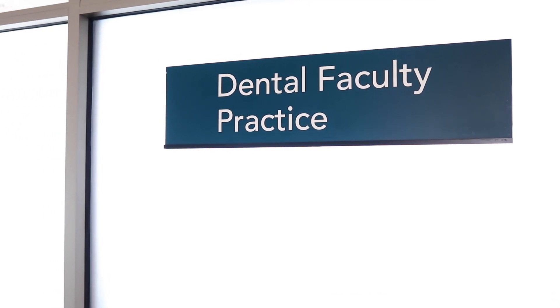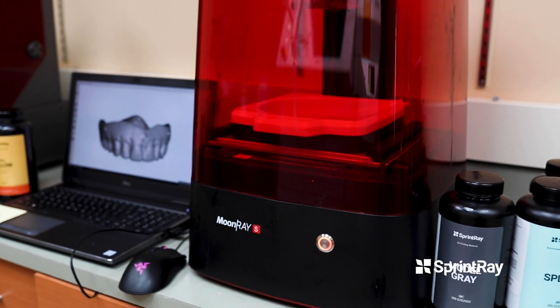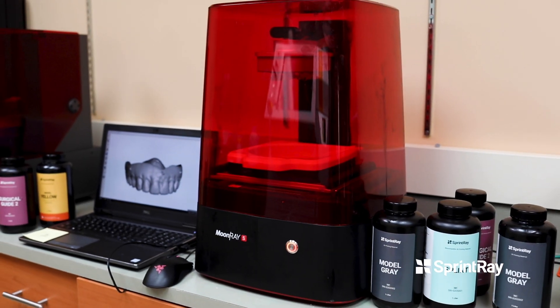3D printing is the way that we actually get something tangible from all our profoundly fundamental digital workflows. For example, we could design surgical guides, but we really can't get anything useful unless we're 3D printing.